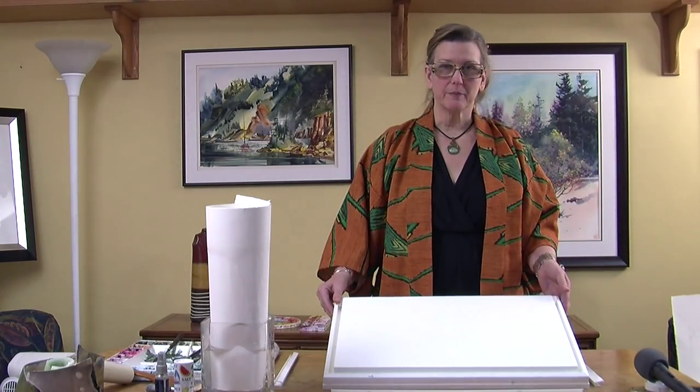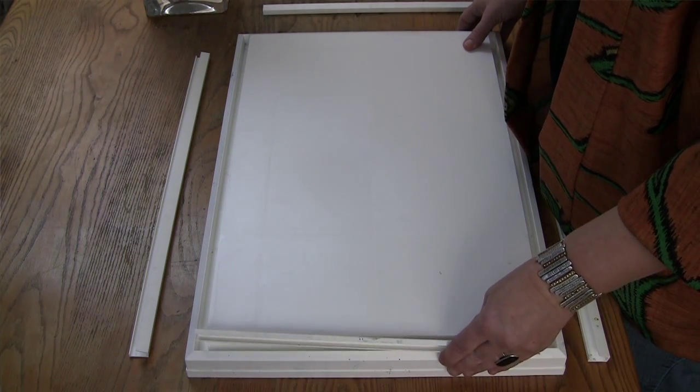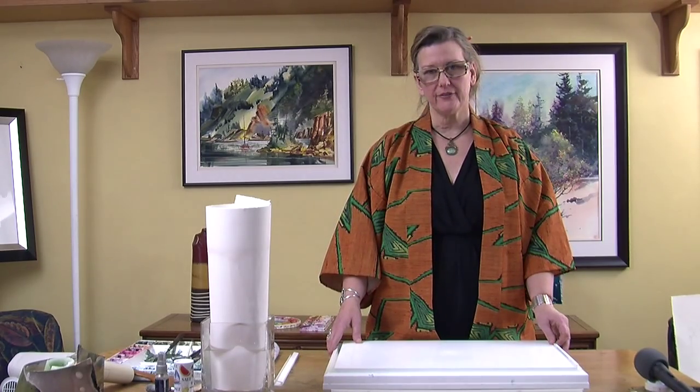This is the BOGA board. It's made of high-impact polystyrene, and it has only four wedges that, when placed in the slot, they hold the paper tightly. It's designed to accommodate a half sheet of 22 by 30 watercolor paper.